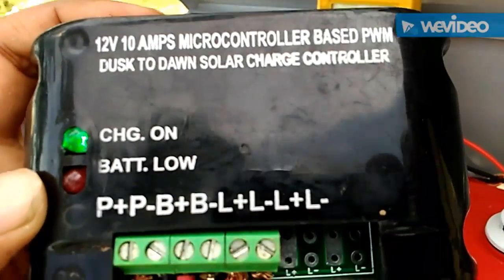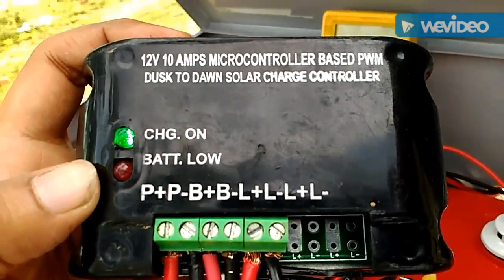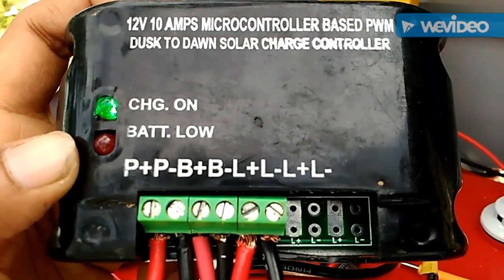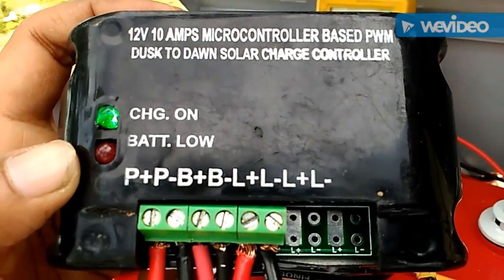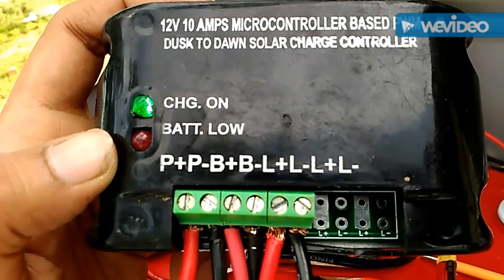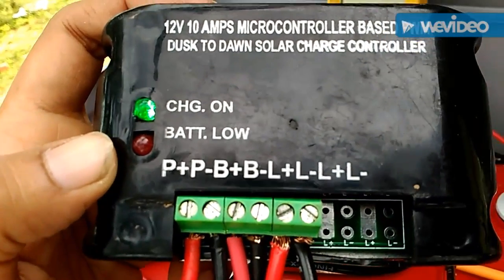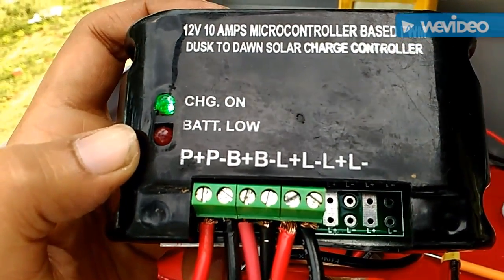You can see the rating like 12 volt 10 amps, microcontroller based. We call it microcontroller based because whenever there is a minimum voltage on the PV cells, the logic in the microcontroller is that at that time the PV will charge the battery. Once it gets dark, the output on the PV drops to below a Zener voltage — like 9 volts — so at that time the power will come out from the battery and will light up the LED.